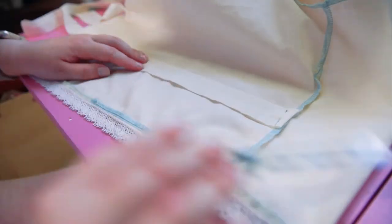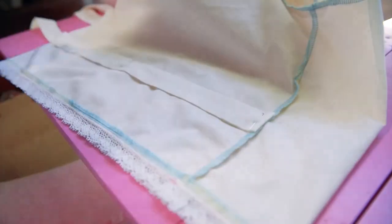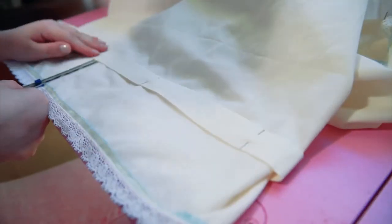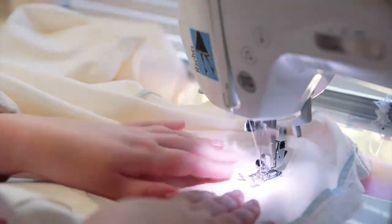After the waistband is done, I create my leg channels out of some strips of scraps. I pinned this about three inches up from my lace hem that I, for some reason, forgot to film the process of.